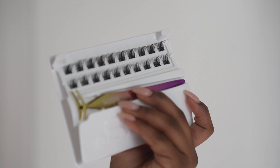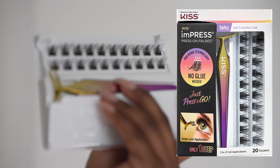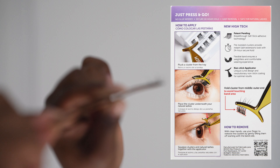Hey, so in this video I am going to be trying out Kiss E-Press pre-adhesive lashes for the very first time. I saw them in Walmart and it caught my eye because I've been applying this type of lash application system for well over three years now, and this is the very first time that I've ever seen a version that has pre-adhesive.